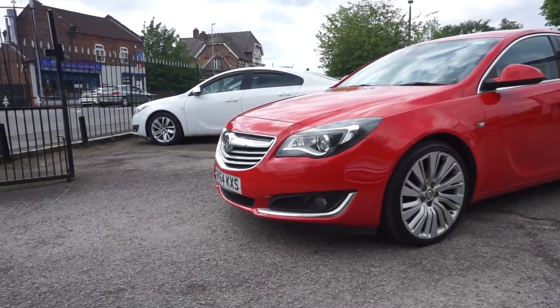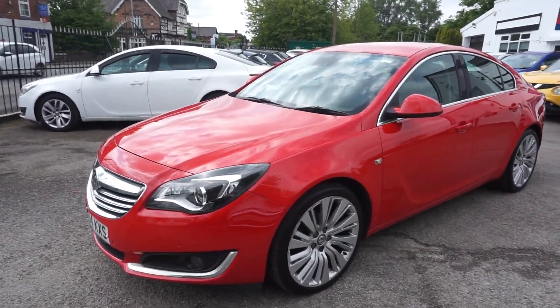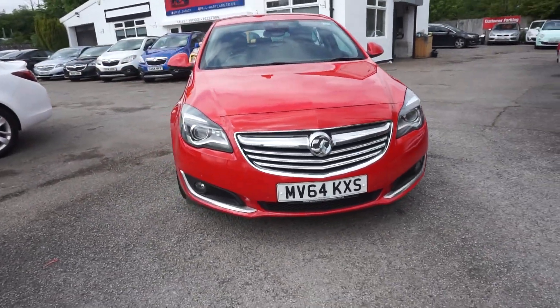Hey, thanks for visiting the Paul Hart Cars website. This is a 64 plate Vauxhall Insignia, the 2 litre diesel Elite Navigation in bright red.